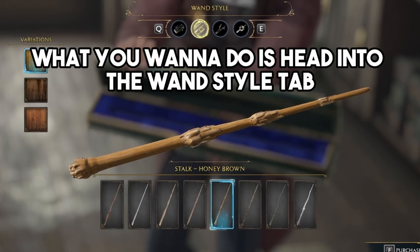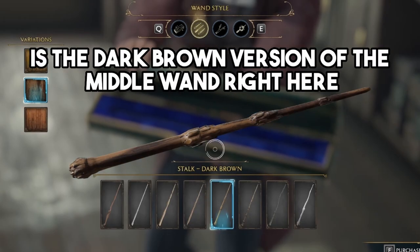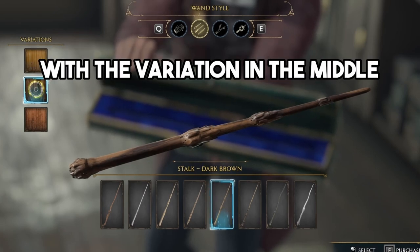Head into the wand style tab and the wand style you want to have is the dark brown version of the middle wand with the variation in the middle.